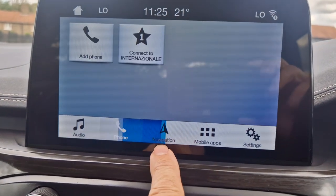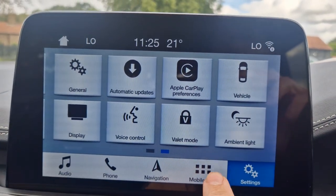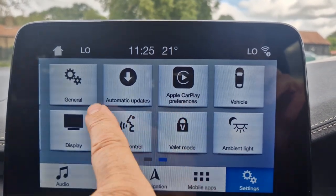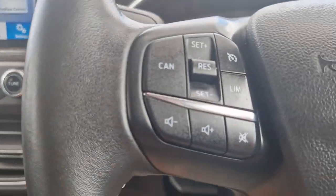Obviously it's got Bluetooth, navigation, mobile apps. It's got Apple CarPlay — there's loads and loads on this.